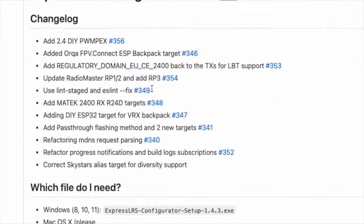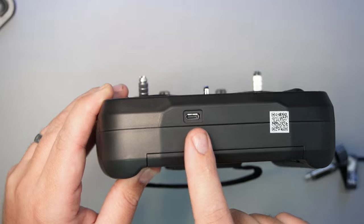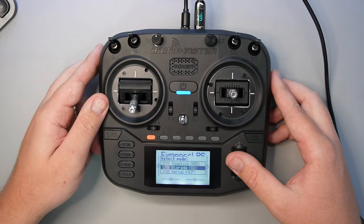Now it's time to flash ExpressLRS. There are two ways to do it: first is via Wi-Fi and the second is via USB. I find USB, especially on the Boxer, to be a lot easier than trying to fandangle Wi-Fi. If this is your first ExpressLRS radio, you'll need to download the ExpressLRS configurator. There are two USB-C ports on the Boxer — the one on the bottom is for charging only and does no data, so use the one on the top. Plug in your USB-C cable and then select USB Serial (VCP).